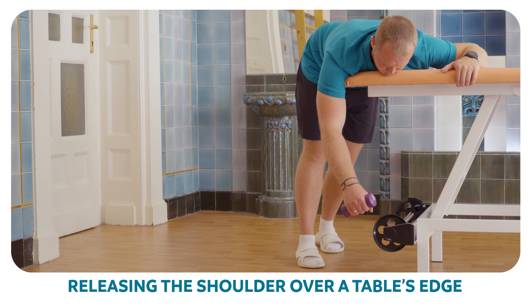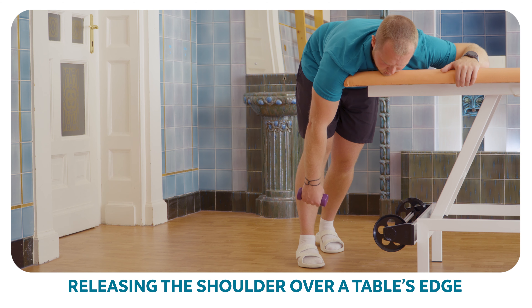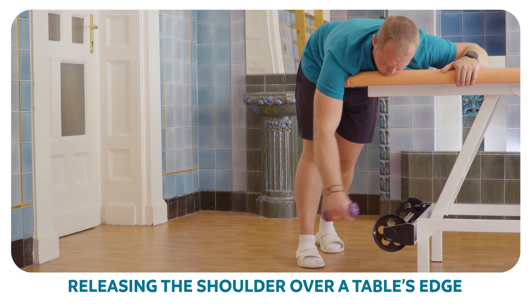Lean your body on the table and let your free shoulder hang loose. You can hold a weight in your hand and do a circular or swinging movement going from front to back.